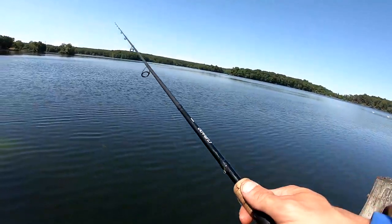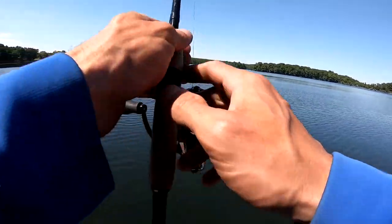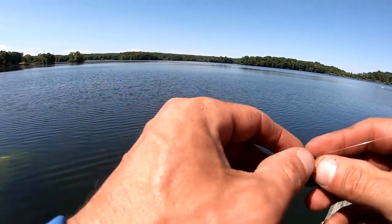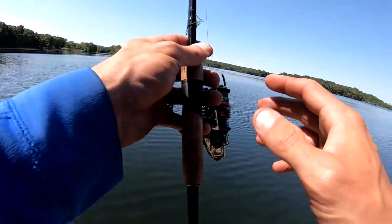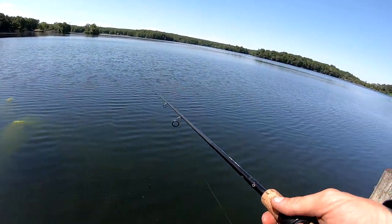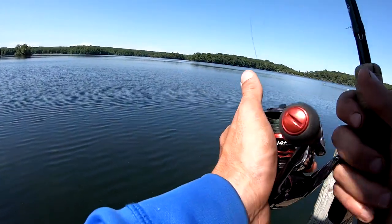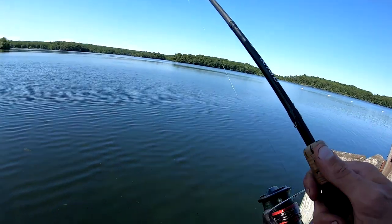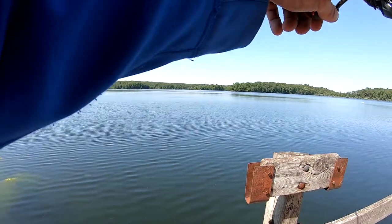I am using that six foot ten Corrado rod — it is a medium power extra fast action. You can really use whatever you want for a Ned Rig; a lot of people like a medium light, some people like a medium fast. But for a Ned Rig, drop shot, or even a jerk bait, I do like a medium power extra fast action. I just like the tip, really more than anything.